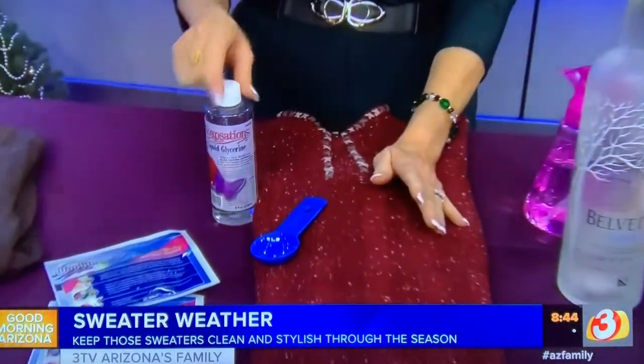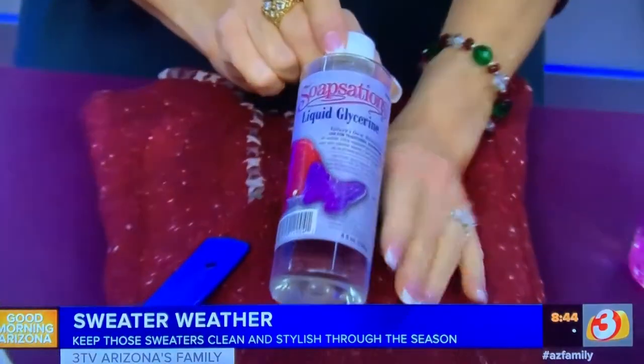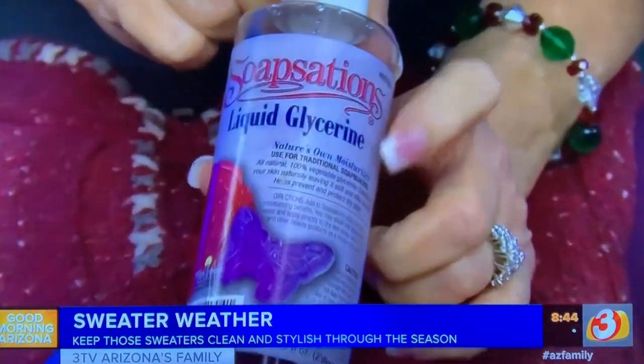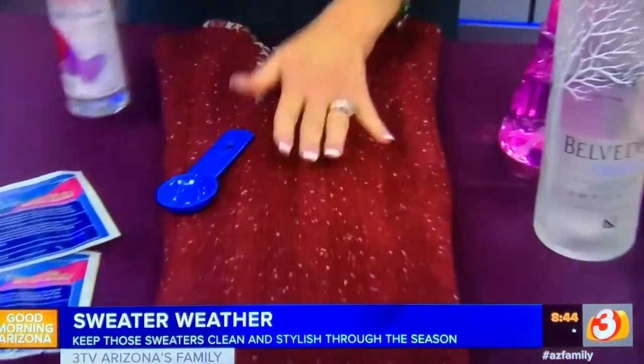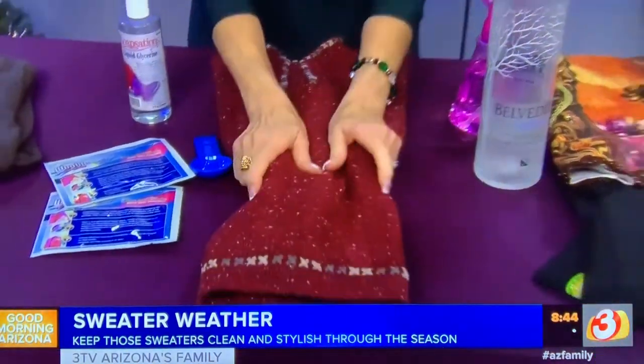If you have wool sweaters that make you itch, I've found that if you take the sweater, put it in a basin of water, and add a tablespoon or two of glycerin, it will take that itch away. Just saturate it in the water with the glycerin, squeeze it through, and then you can spin it out in the washing machine — that will stop the itch.